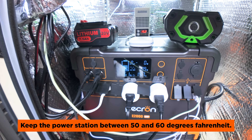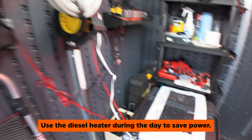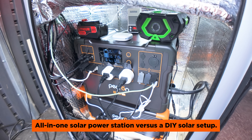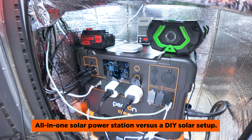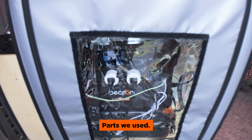So my aim was to keep the temperature of the Pekron between 50 and 60 degrees Fahrenheit overnight. Here in Michigan, sometimes the temperature drops down to like 10 degrees, so it was really important to keep this thing warm. And then during the day, I could use the diesel heater to maintain a comfortable temperature within the entire shed. I also wanted to keep things extremely simple and affordable — that meant using an all-in-one power station like the Pekron versus sourcing separate self-heating batteries, an inverter, controller, and wires. So now let's go over all the parts I used.